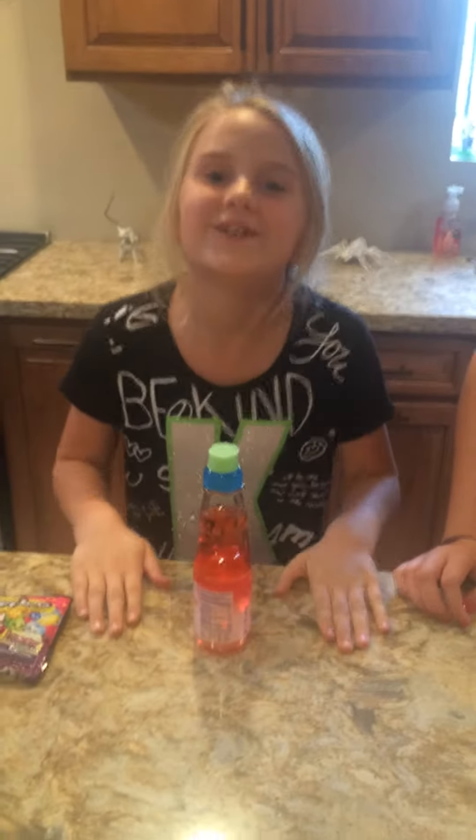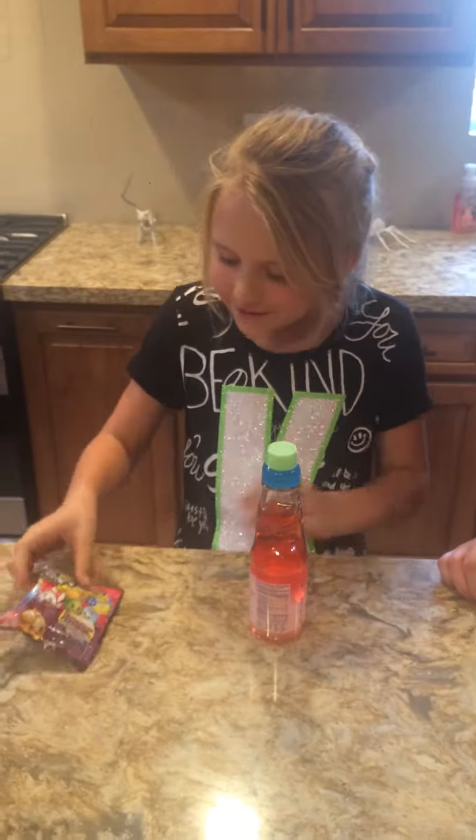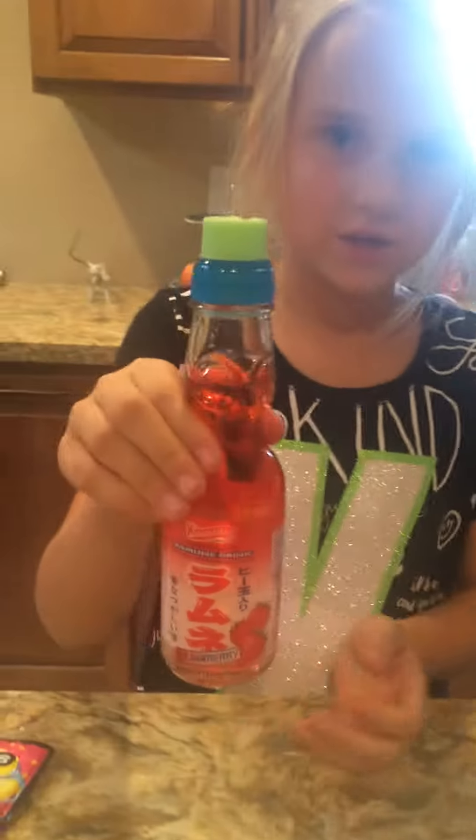Welcome to Amy Cope's YouTube channel. We are going to be opening some Shopkins and some Chinese sodas.